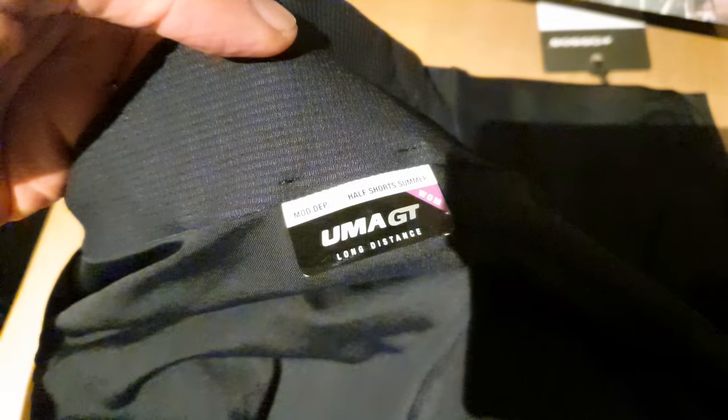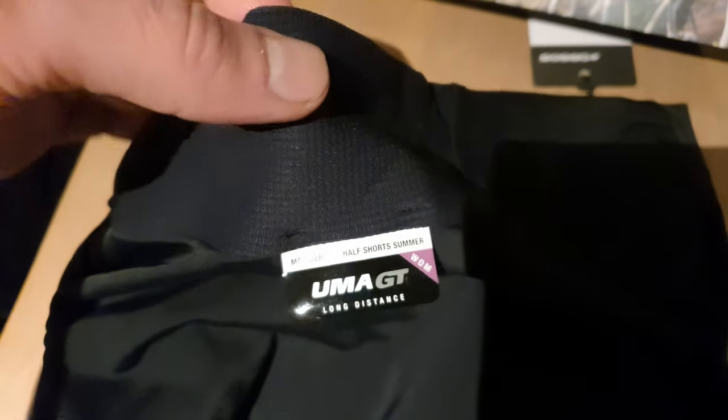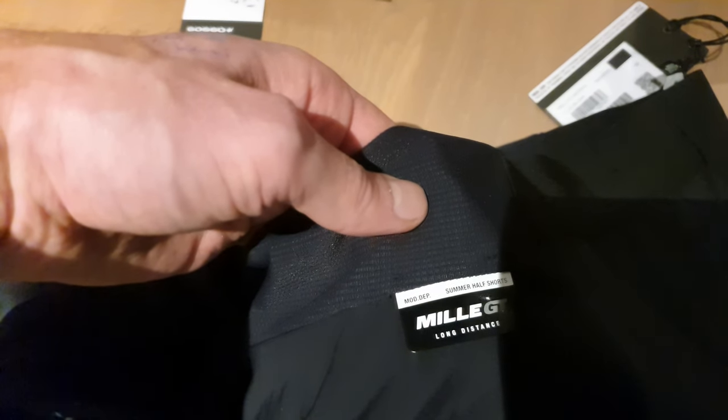You are looking at the new UMA GT long distance bib short for women, without the straps on the shoulders. You have the same kind of bib short also for men, but it's called the Miele GT.